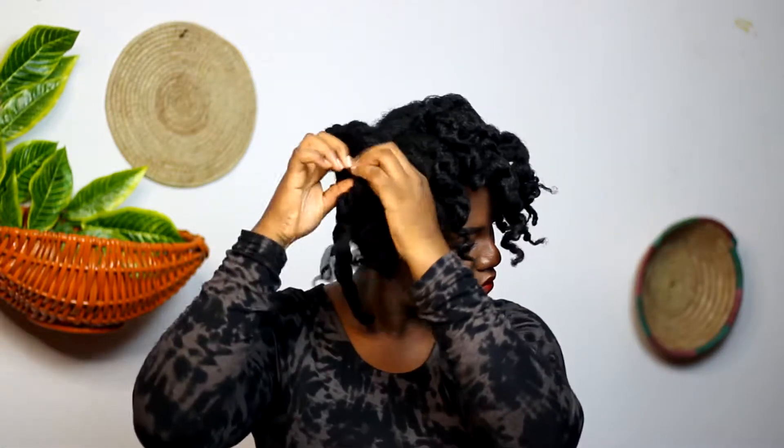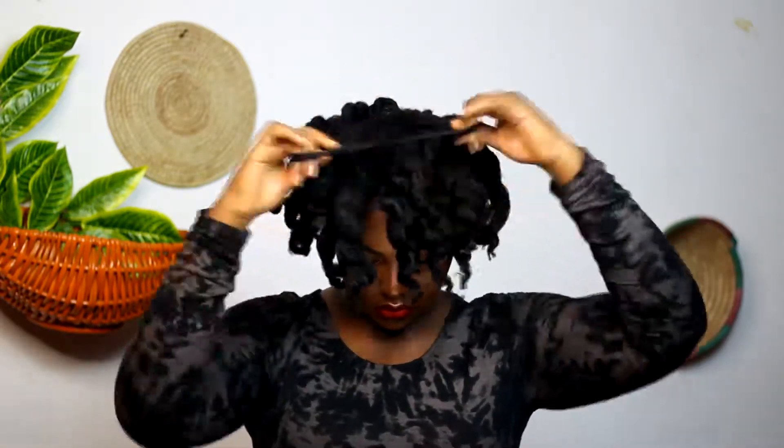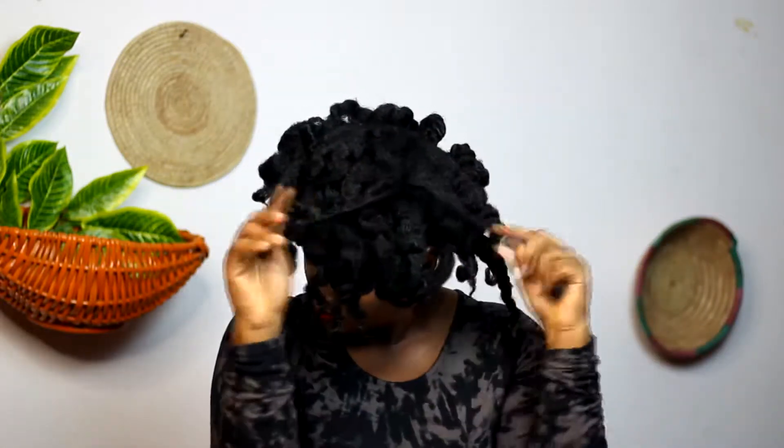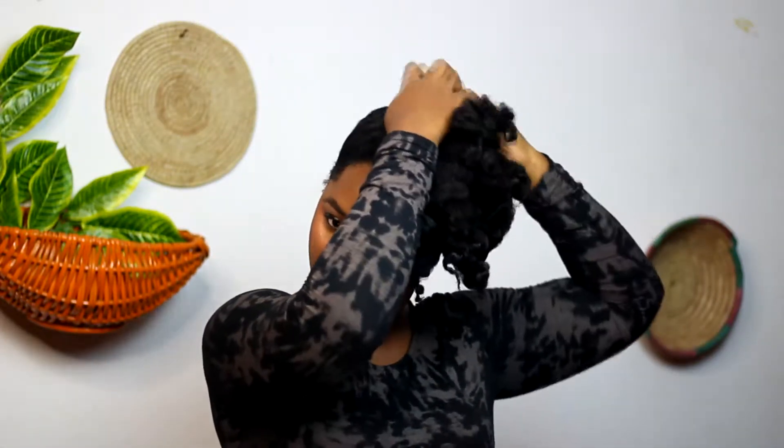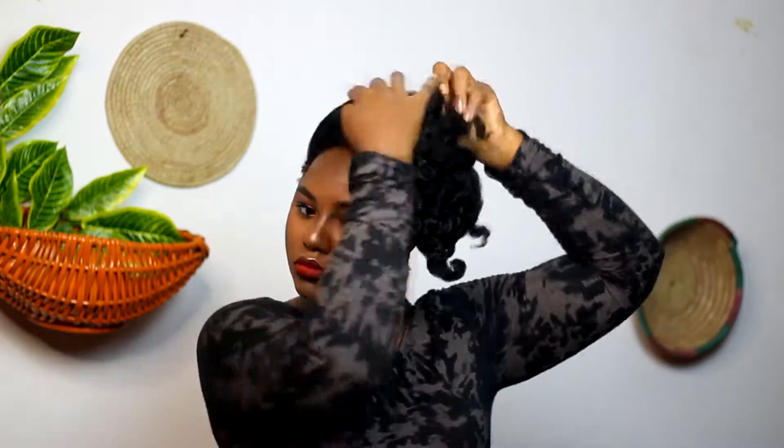I created two styles from this flexi rod set, which you're going to see shortly — it's super easy to do. All you need are just a few bobby pins to keep your hair in place while you're creating the style. For the first one, I just swept my entire hair to the left side and secured the top with bobby pins. I moved the front area back as well and pinned that down. At this point you're really free to get creative and do whatever you want.